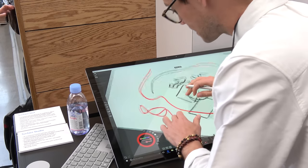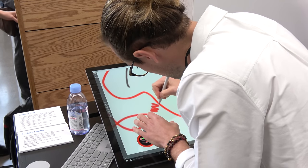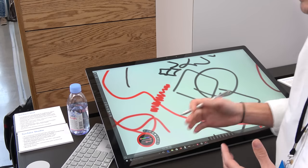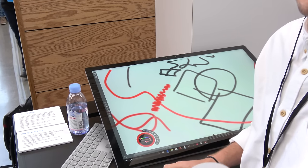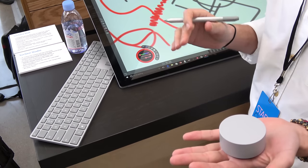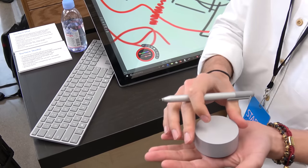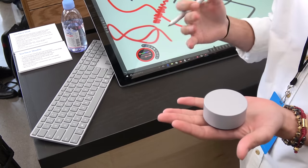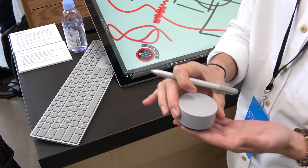Microsoft is really showing something here that brings a lot of productivity. At the press conference, one of the artists was actually sketching with the Surface Studio, then zoomed in with the dial to get closer and add more detail. That's what this device really brings to the table — a lot of functionality and use case scenarios.